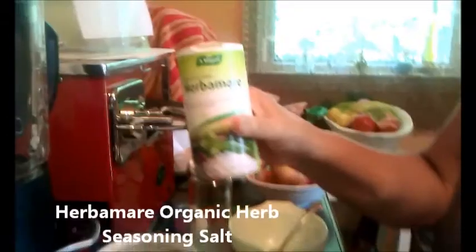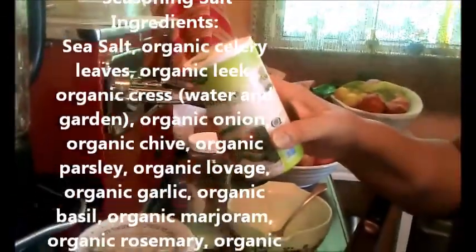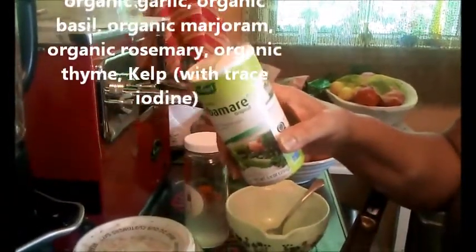Herbomar. What's that? It's a blend of sea salt, celery, leek, cress, onion, chives, parsley, lavage, garlic, basil, margarine, rosemary, thyme, and kelp.